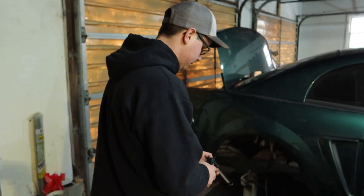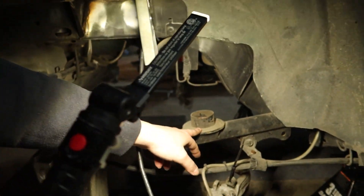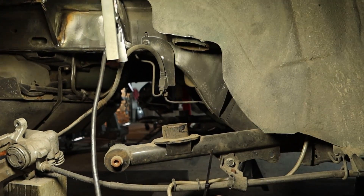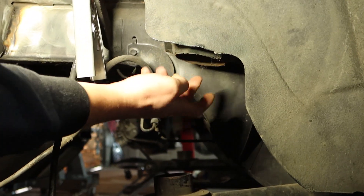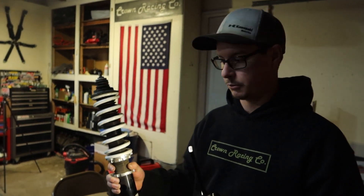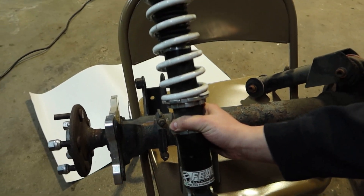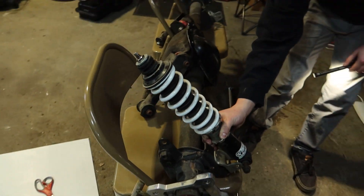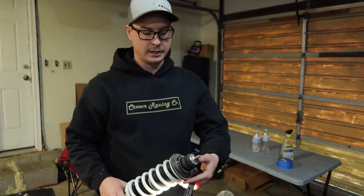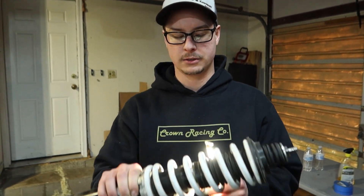So traditionally, on the new Edge Mustang, the rear spring goes on the lower control arm — that's part of the four-link suspension for the rear axle — and the spring pressure is held by the top spring mount. But on my car, I converted to a true coilover in the rear. So originally just the shock would mount on the axle, but now my whole coilover mounts on the axle like this.